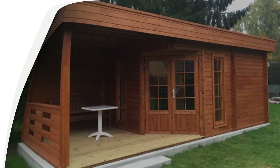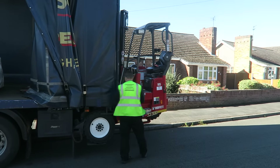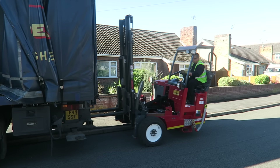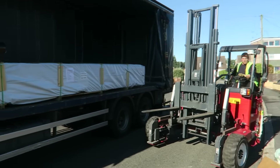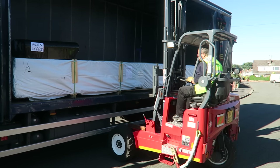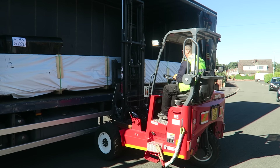Here it is — the most exciting day. Your log cabin is just about to be delivered. Our standard hassle-free deliveries are made on lorries with piggyback forklift trucks so we can unload your log cabin as soon as it reaches your desired location. Cabins are wrapped in weatherproof packaging to ensure they arrive in A1 condition, which also means the cabins can stay outside after delivery if you're not assembling it straight away.